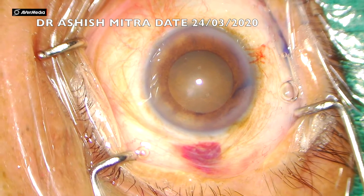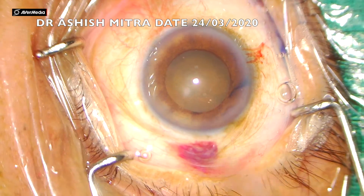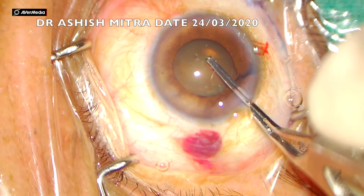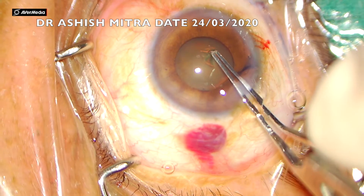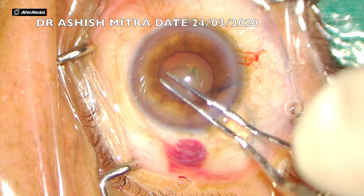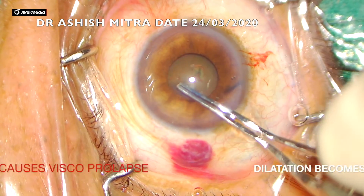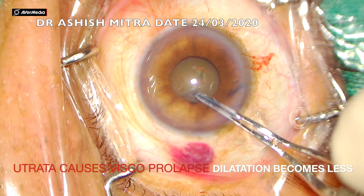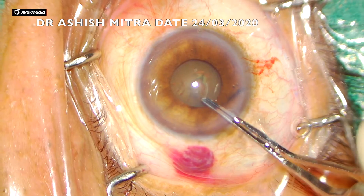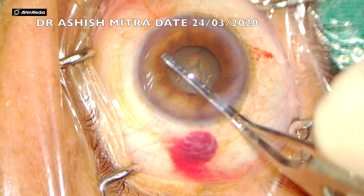As you can see, the entry was made with the 3.2 keratome, and with utratas you can go in and create a rhexis. The pupil is fairly dilated at this point, so rhexis creation wasn't a problem. But see here - as I am making the rhexis, the pupil dilatation is going down a bit, becoming a little undilated.